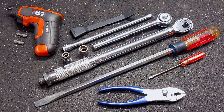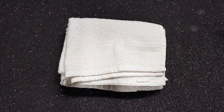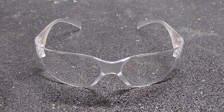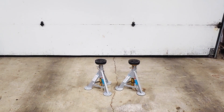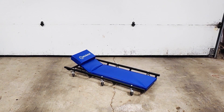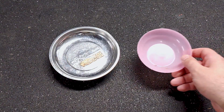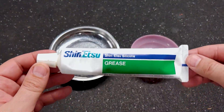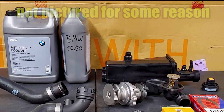For this job I also needed two wood blocks, rags, safety glasses, a floor jack, two jack stands, a creeper, a light, fluid drain pan, magnetic bowl, plastic bowl, silicone grease, one gallon of BMW coolant, one gallon of distilled water, a new thermostat, and four new bolts to go with it.